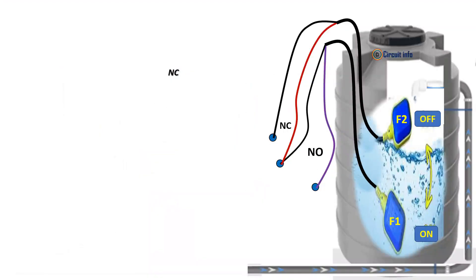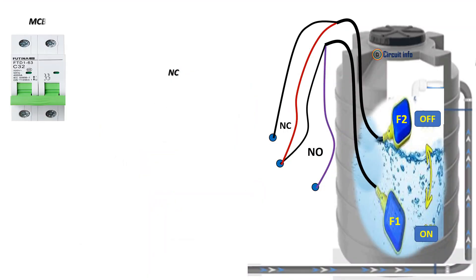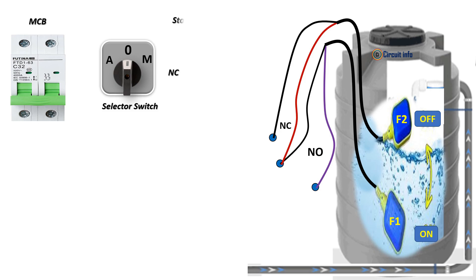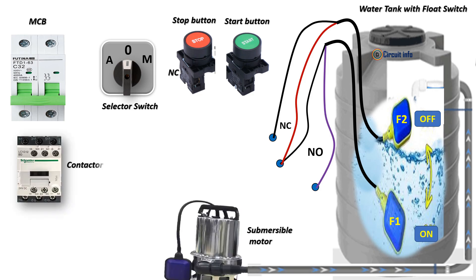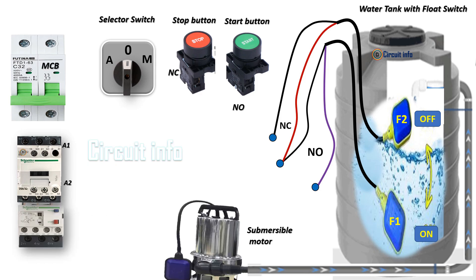In auto mode condition, when the water level drops below the bottom flow switch, it sends a signal to the control system to start the pump. The pump motor activates, filling the water. As the water level rises and reaches the top, it closes the switch, signaling the control system to stop the pump.